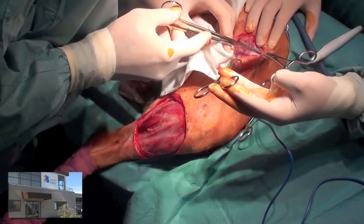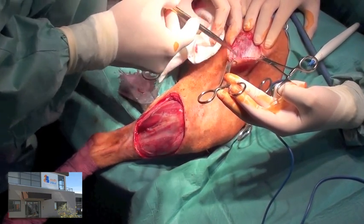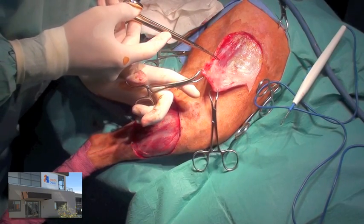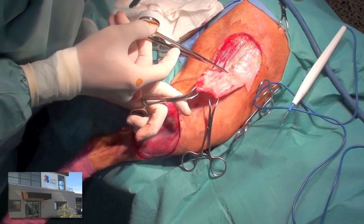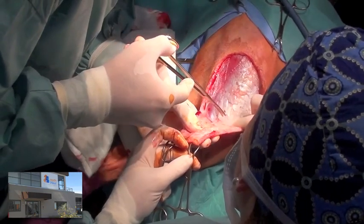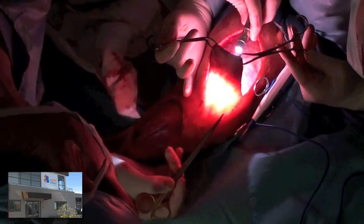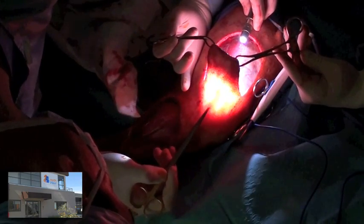Further dissection is very meticulous to avoid damaging branches of the lateral geniculate artery. As we approach the end of the flap, it is transilluminated in order to identify the feeding vessel.